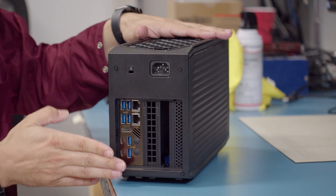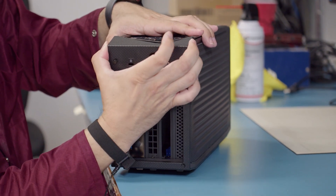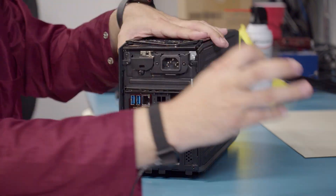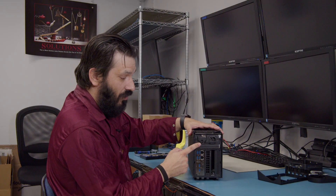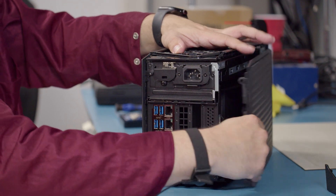With this unit here, you're going to loosen these four screws. You are going to slide the top piece up and pull out. There is one screw here that we will loosen up, so that way we can slide these panels out.